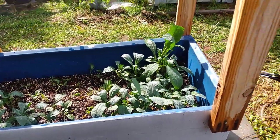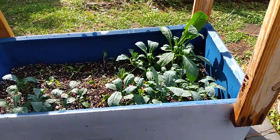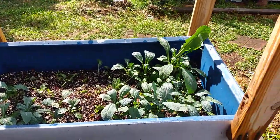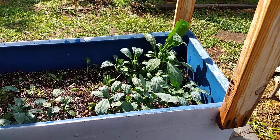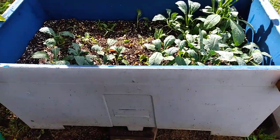Hi guys, this is Stephanie from Grovering Homestead. I'm gonna try to do a whole garden tour. I'll see how far I can get on this video. This box is just my kale that I planted.